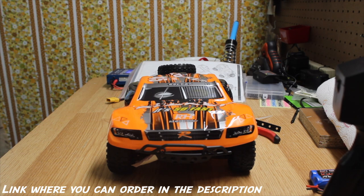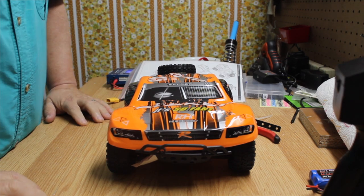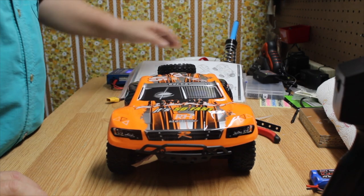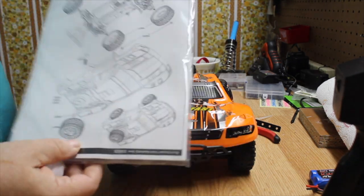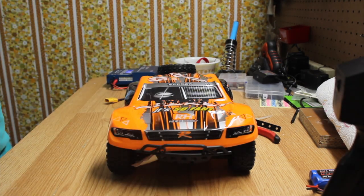Today we're going to look at a new truck on the bench. It's made by Remo Hobbies — a 1/16th scale desert racer or short course truck. It comes with a very good parts list. Everything you need to know if you need to repair it, and it looks like you can buy parts.